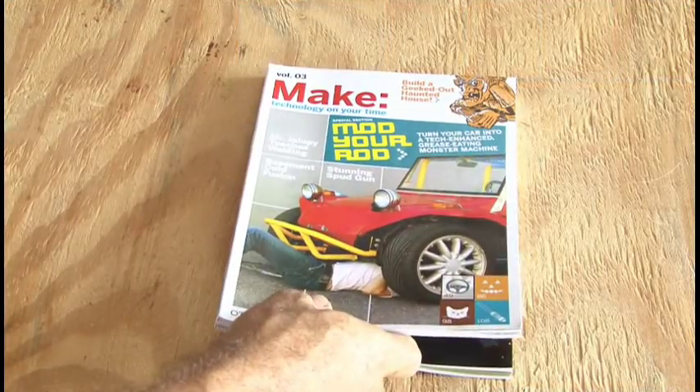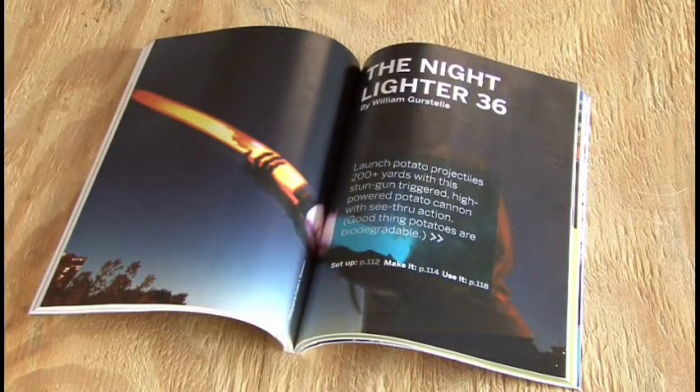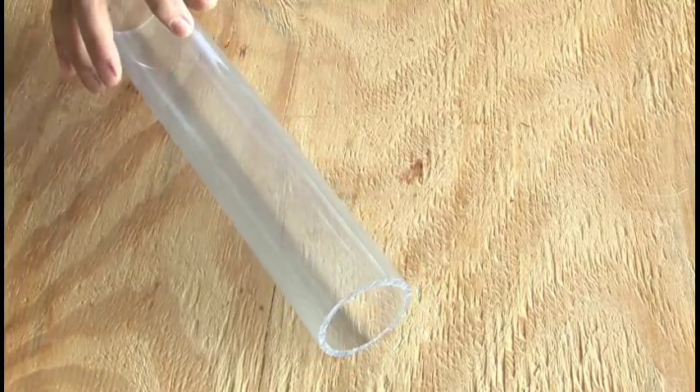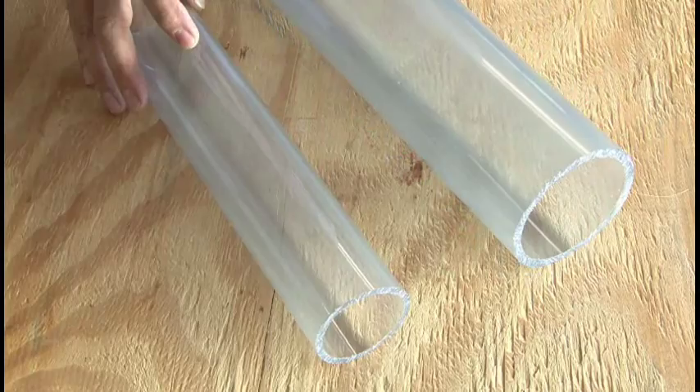The stun gun potato cannon, or as William Gerstel calls it, the Night Lighter, is found in Make Volume 3. To build it, you'll need some 2-inch and 3-inch clear Schedule 40 PVC. This stuff is not that easy to find, but you can locate it online or even some plastic suppliers may have it. But that's just one thing that makes this potato cannon unique.